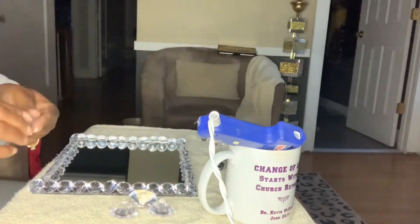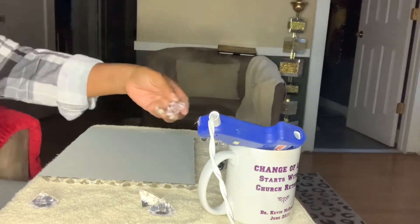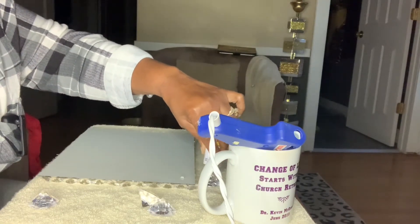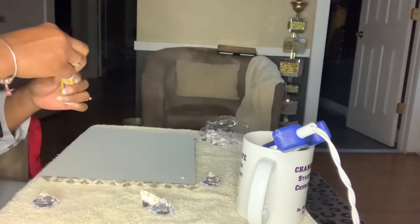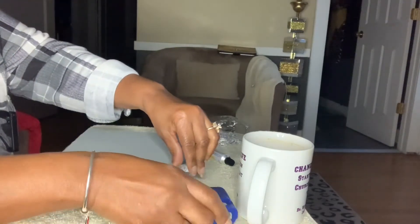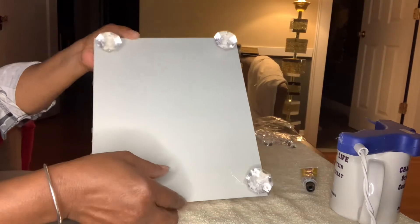Now we're ready to flip it over to add the legs. I'm taking the larger crystals and I'm going to add some fix-all to the bottom of the mirror, and also take a dab and add it to the pointy side of the crystal. Then I'll take a bead of hot glue, add it to the back of the mirror and around the crystal, and hold it until it dries. Here is what the crystal legs look like.